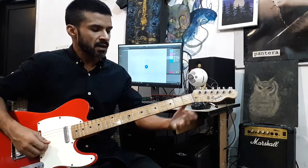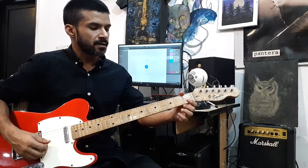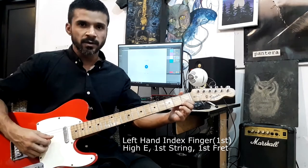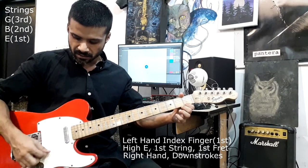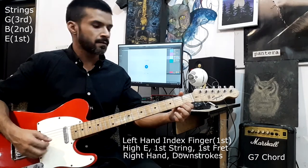Here's one more chord using just one finger. Place your index finger on the first fret of the first string and play the same three strings — the G, the B, and the E. This chord is known as G7.